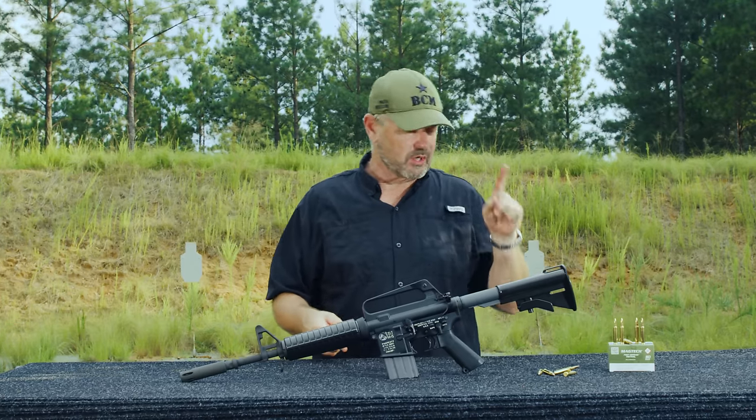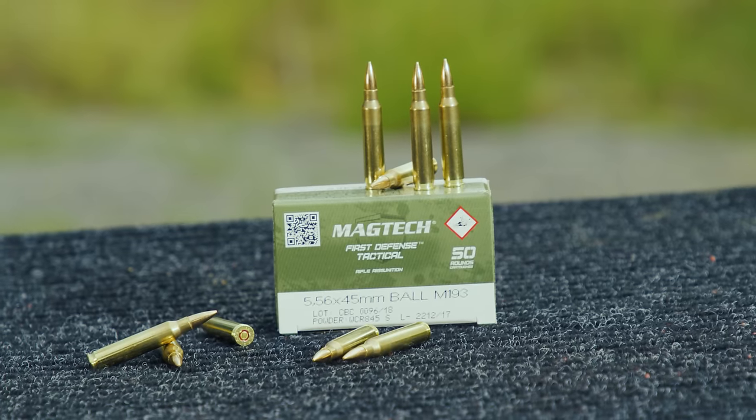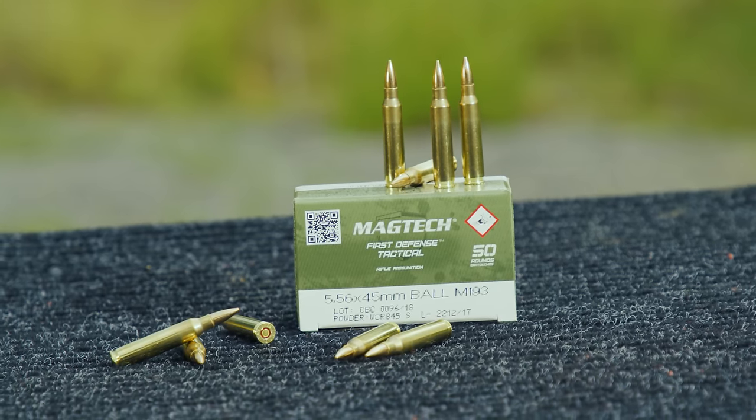Really cool gun. Chops to Colt and definitely chops to Curtis DeBoard and US Ordnance for bringing this to the table. We're fixing to light it up for you, Vickers Tactical style — ammo courtesy of Magtech. Stay tuned.